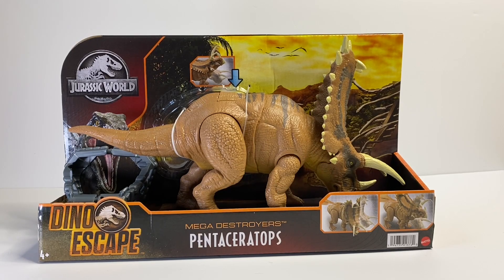They are finally hitting shelves — I got this one at my local Target and they are starting to show up. I believe they are also online on Target as well, so if you want to pick up one of these figures it's 20 bucks at Target or on Target.com. Now without further ado let's go over the box.